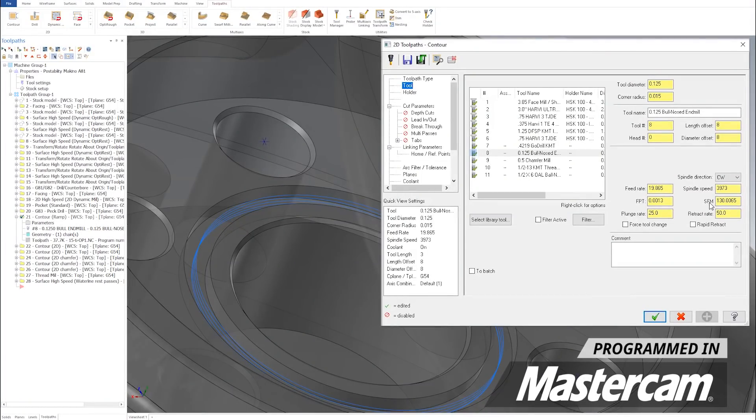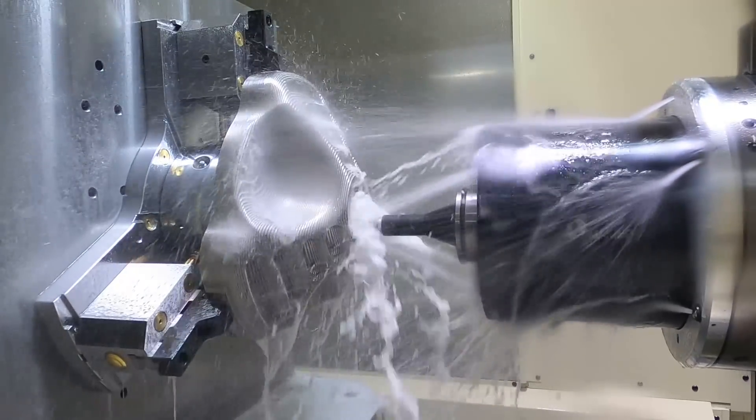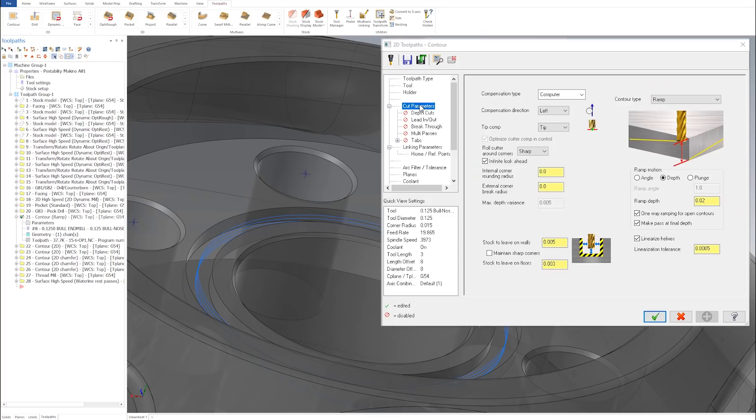Looking at my surface footage, I dropped down to 130. A few reasons: one, it's a small tool; two, we're full-width ramping into a slot — we're not climb cutting, we're full-width grooving. At 130, spindle speed is 3,973. Feed per tooth is a nice slow 0.0013 — I don't care about murdering the material, I just care about keeping the tool sharp and having success. Feed rate is 19.86. In CAM, on the contour style I went to 'ramp' and turned pretty much everything off — I just wanted to ramp in, finish, and come out.